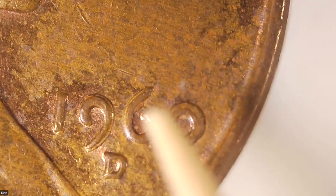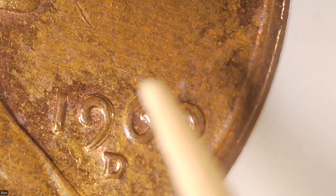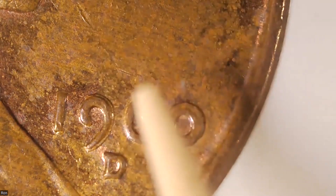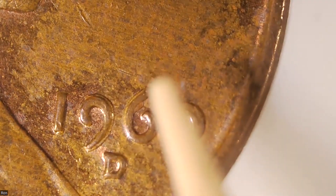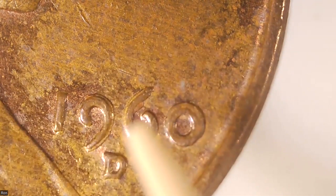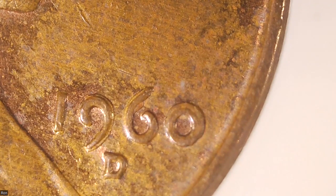You can see right here, about midway down the inside arc of the upper part of the six — you can see that doubling right there. Then you can see the doubling on the tip of the six, and then you can see the doubling on the back arch of the nine. This is definitely the same as the doubled die obverse coin we just saw — the one graded MS60 by PCI.